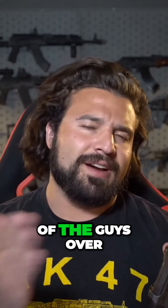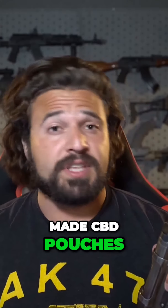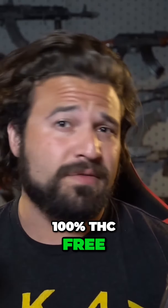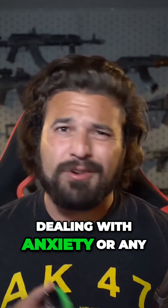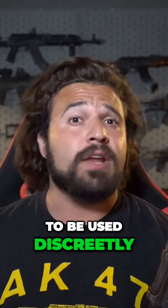We're big fans of the guys over at Canadips. They sell some of the best American-made CBD pouches that actually work. For anyone worried, these pouches are 100% THC free. So for guys dealing with anxiety or any of the other countless issues that CBD helps with, these are made to be used discreetly and on the go.